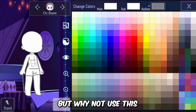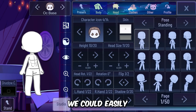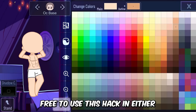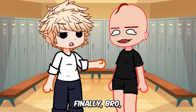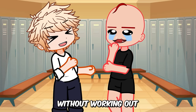But why not use this for making your character look good rather than bad? We can easily make abs by using this shirt in Gacha Nymph and give your character a handsome look. You are now free to use this hack in either your gacha mini movies or edits. You need to work out before you look cool — abs are not going to come without working out.